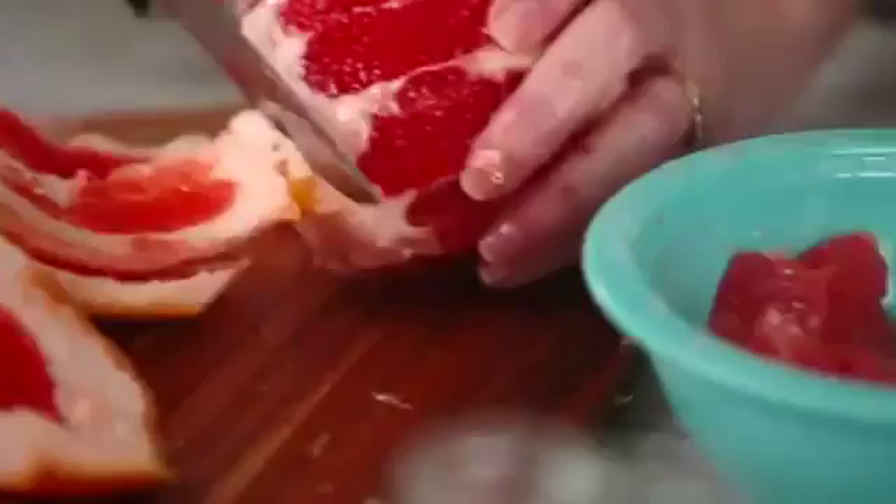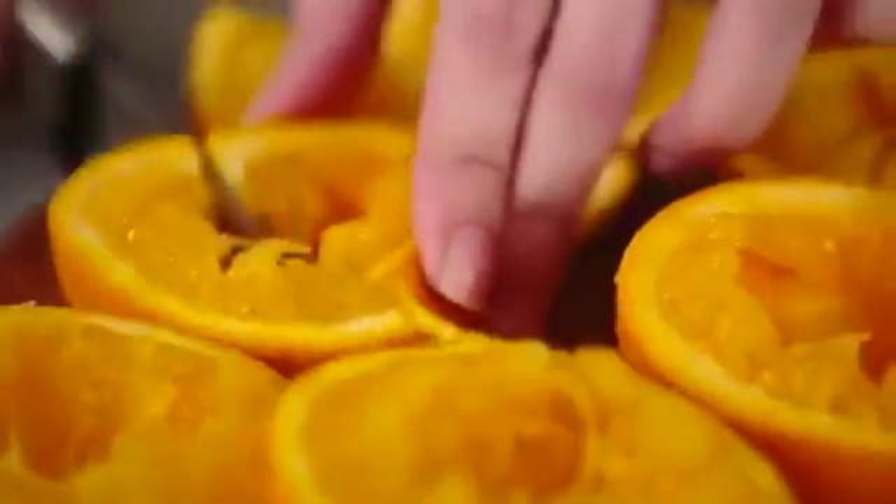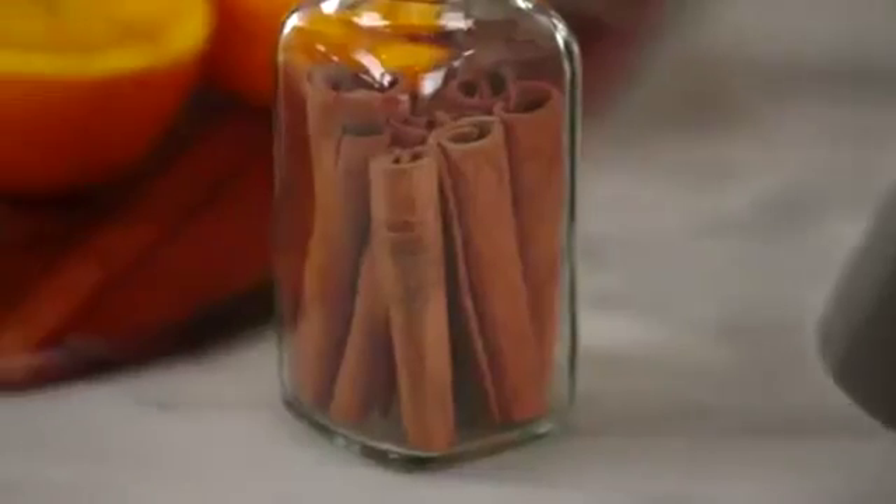Put your citrus peels in a mason jar with your favorite pairings. I like lemon peels and rosemary sprigs, grapefruit peels and lavender, and orange peels and cinnamon sticks.